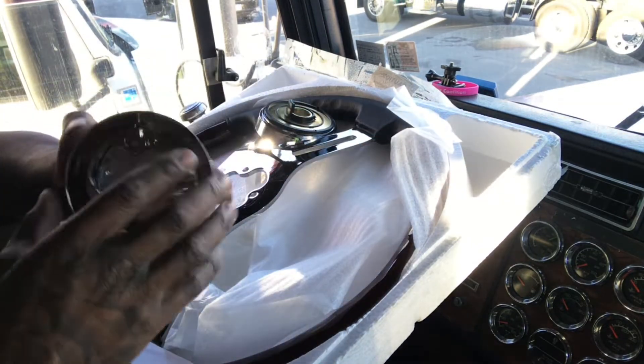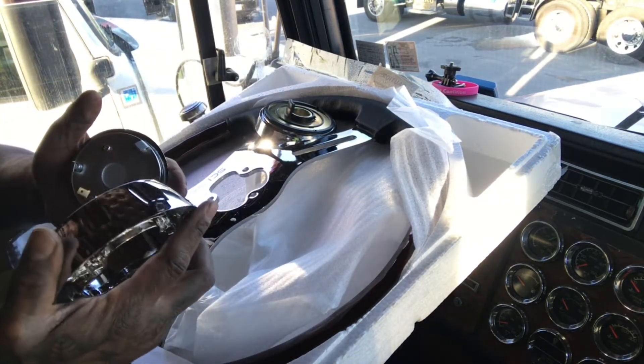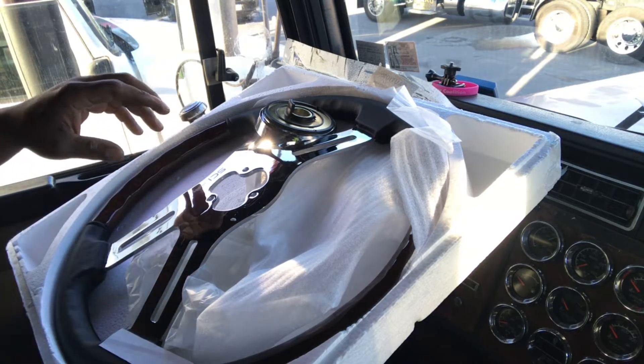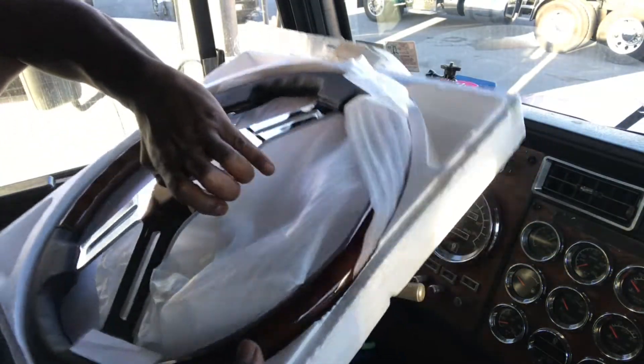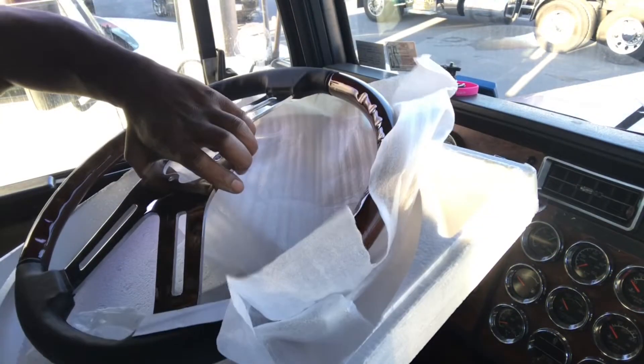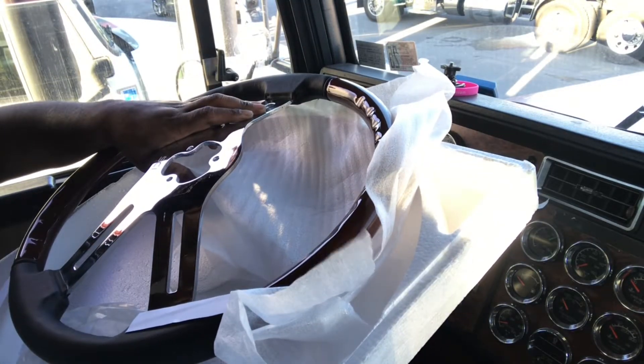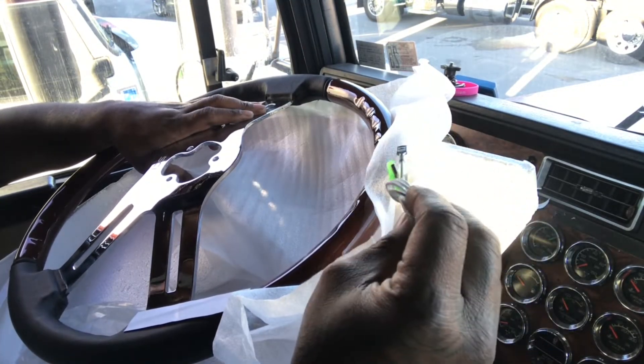This is pretty much the horn right here, so you got to make sure you get all this locked in. There's a stick that goes with it — that's how you plug up the horn.